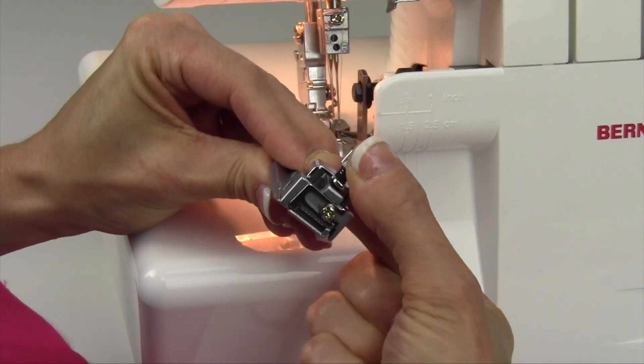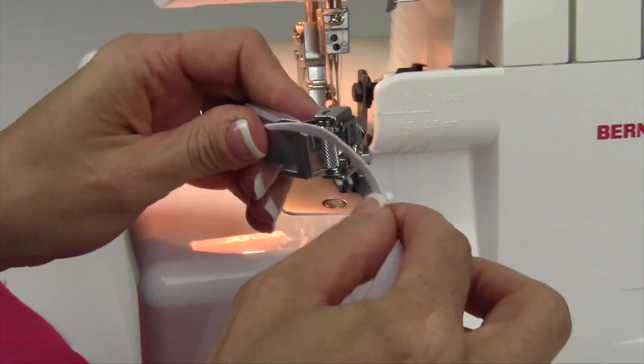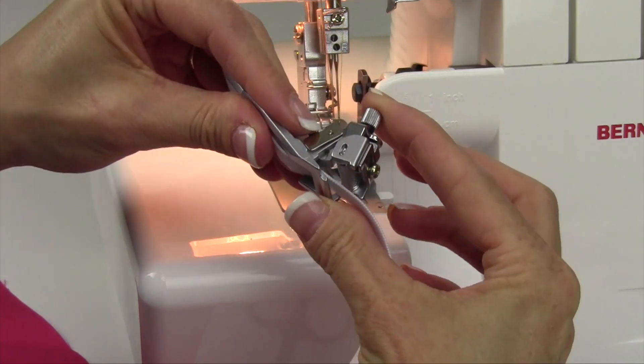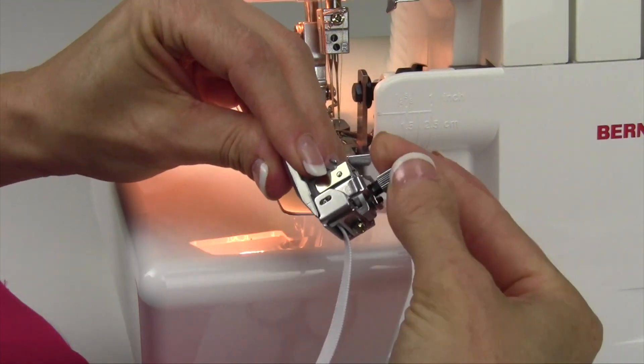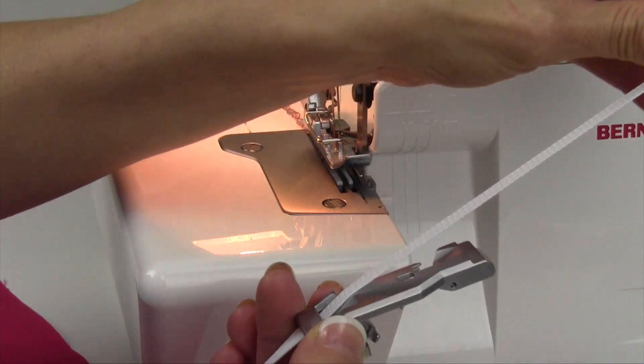All by just lifting up this little mouth, taking the elastic, sliding it in and underneath, and then pressing straight down. This little screw will make more pressure or less pressure, depending on how tight you want your elastic.